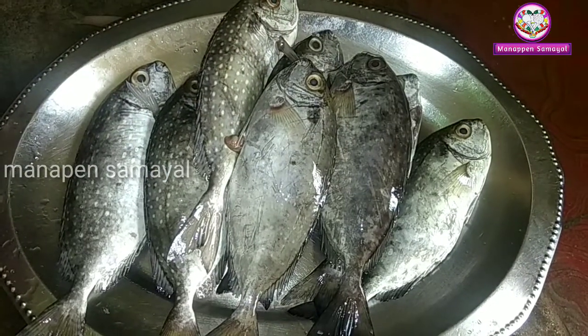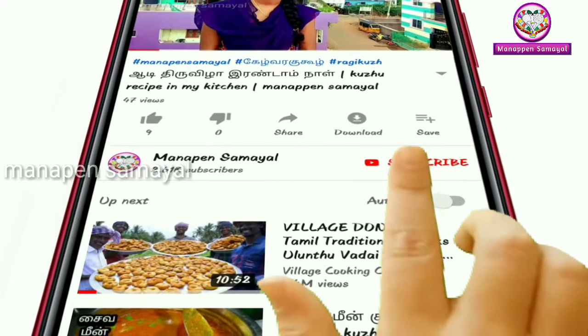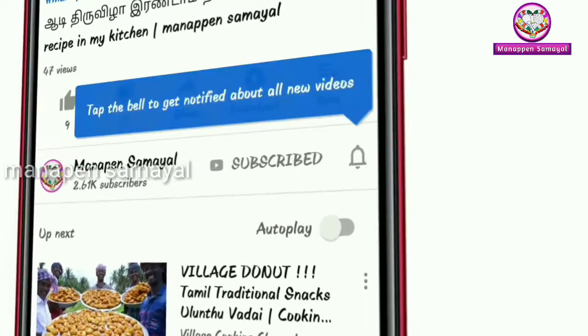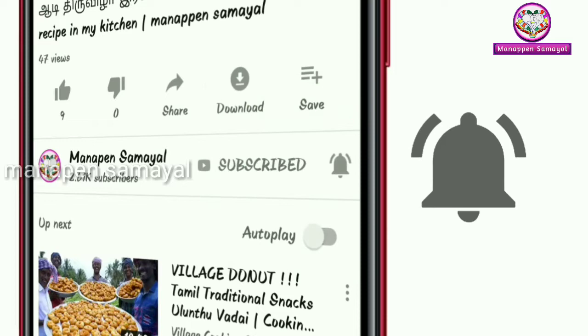I am going to clean the rabbit fish. We will see the video in the middle of the video. Click on the red color subscribe button. Click on the bell icon if you want to receive notifications.